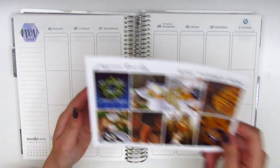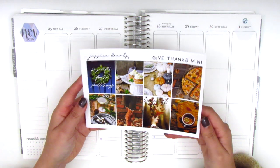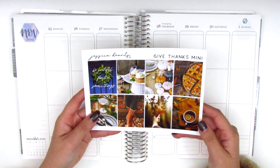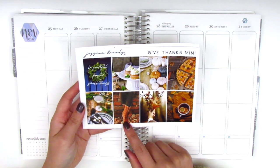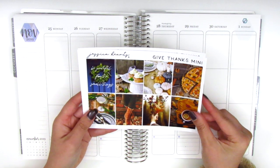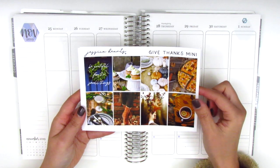So for this week I have a Thanksgiving kit from Shop Jessica Hearts and this one's called Give Thanks. It is a photograph kit and I just love all of these warm colors and just everything that reminds me of Thanksgiving — like the pie and the pumpkins, boots and silverware and stuff. It's just very cozy and reminds me of my Thanksgiving holiday.